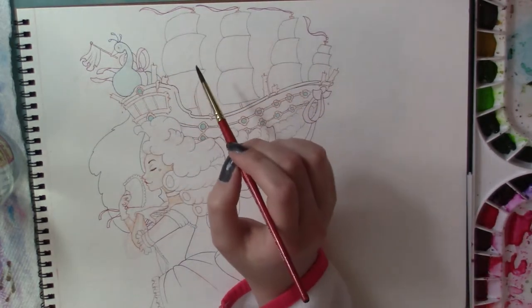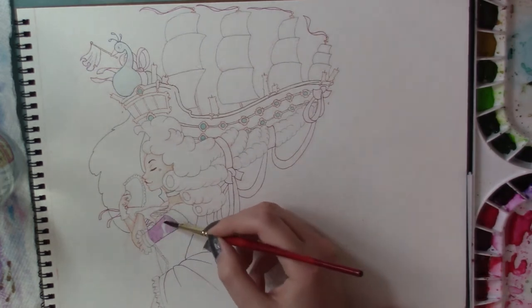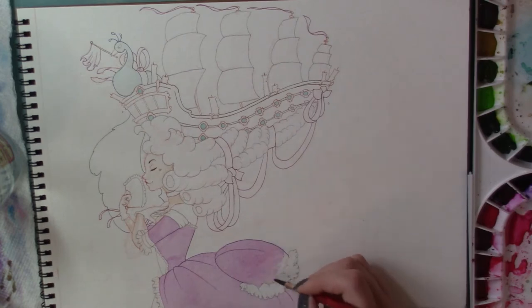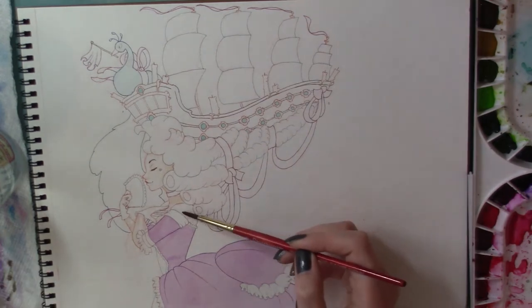The other part of the collaboration was that we were to incorporate the other person's birthstone into the image. Nazreen was born in March and her birthstone is aquamarine, and another March birthstone is Bloodstone — she said they were kind of interchangeable. So I decided to incorporate both: all the windows on the ship are supposedly aquamarine, and the rectangular windows on the back of the ship are Bloodstone. I was really happy with the wash I mixed for her dress in this piece too — it was pretty smooth.